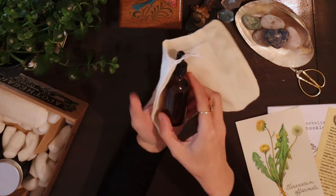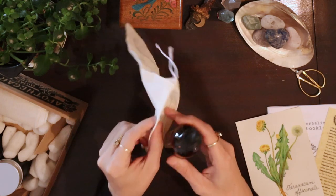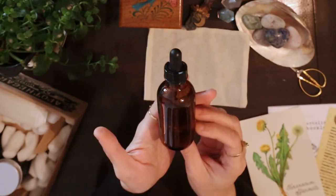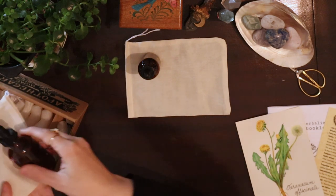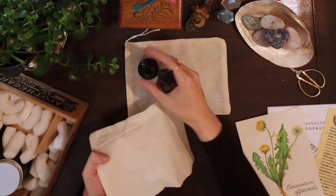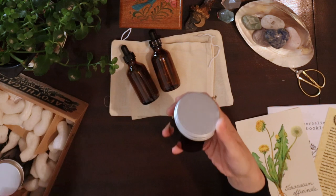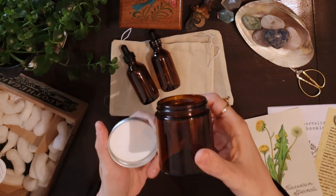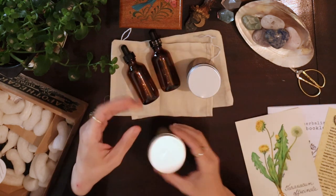Then we have muslin bags that will help us filter out our herbal matter when we make macerations. We also have amber dropper glasses that come with the kit — two of each. It also comes with two amber mason jars, I think four ounces, that we can put our preparations into.